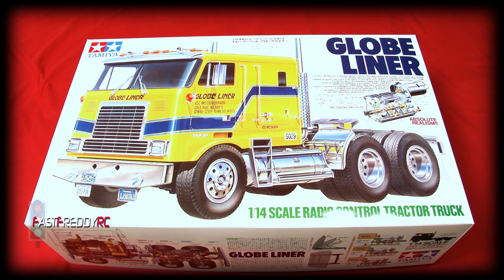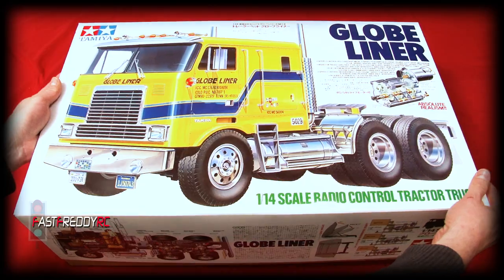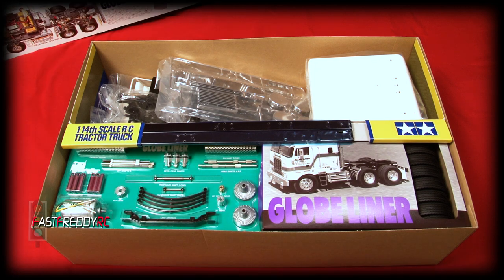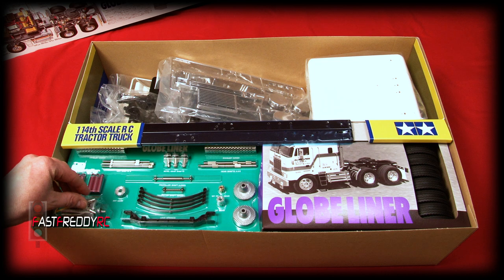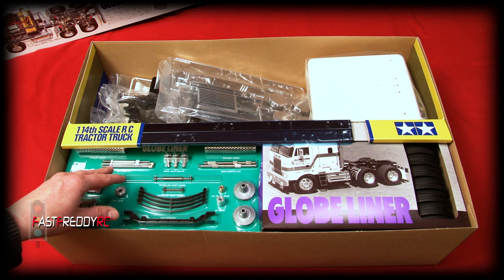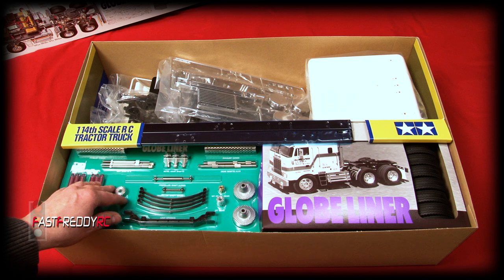I've already taken the plastic off to make things easier, so I'm just going to go ahead and open the kit. This is very cool. I know there are a lot of people that don't like the blister pack, but this takes me back to being a kid — with my Blackfoot it was in a blister pack, and I love being able to see the parts. It's so cool to see that in this model they've actually kept the blister pack design.